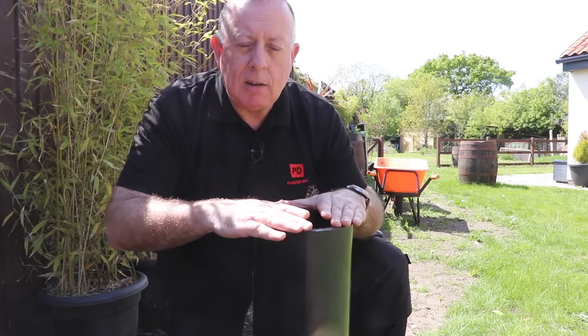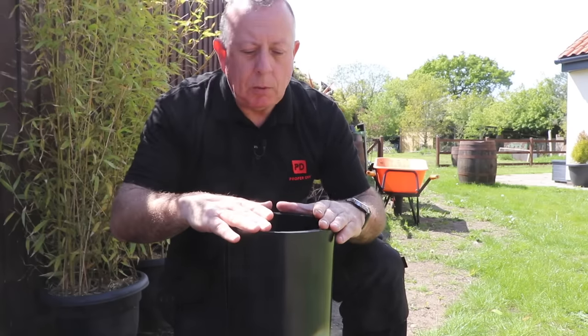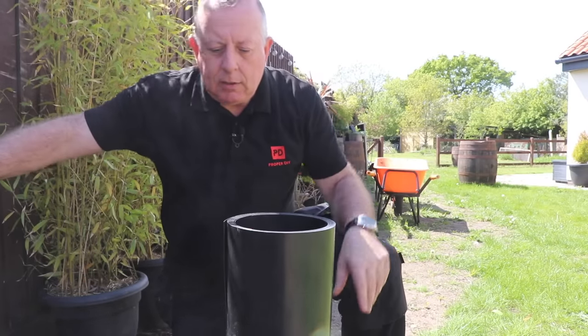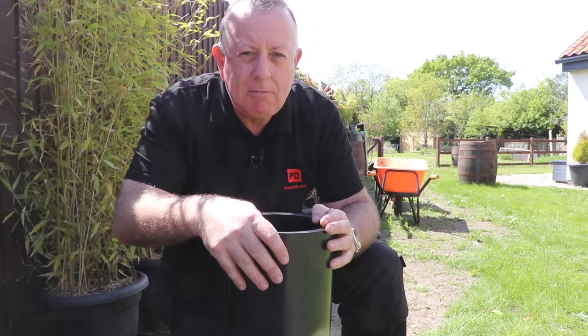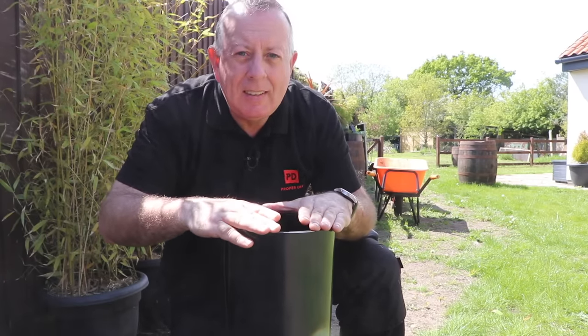I need to sink this in the ground before I put my bamboo in. Rather than just planting one or two tubs, I really want it to turn into a hedge — long and thin. One way of doing that is to dig out a hole a bit like the size of a bathtub, but I think that's really going to be quite a lot of work. So I'm going to try something different.